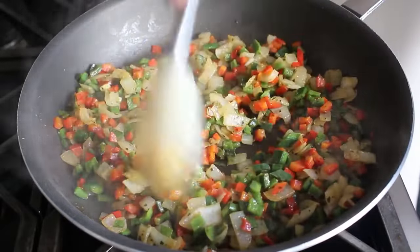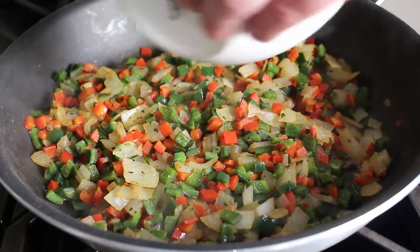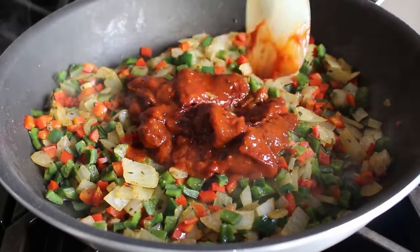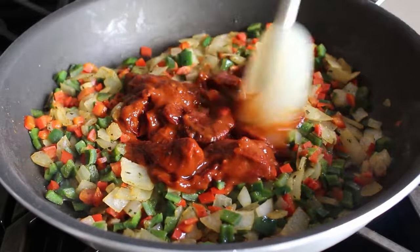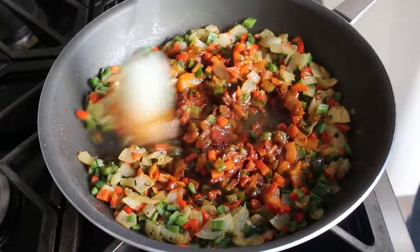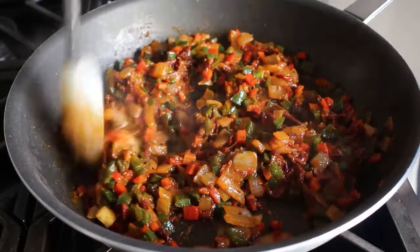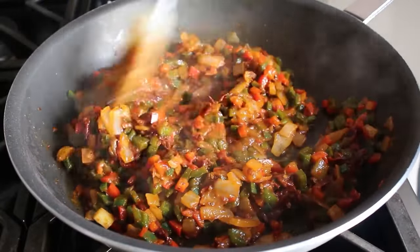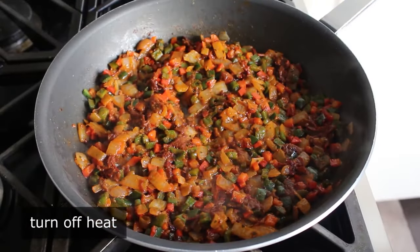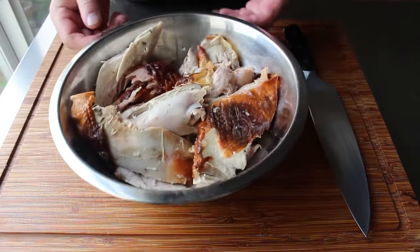At that point add what might be the most important ingredient: one can of whole chipotle peppers packed in adobo sauce. These are basically whole red jalapeño peppers that have been smoked over hot coals and packed in an amazingly flavorful chili sauce. Break those up and stir them in with a spatula. Fair warning — those are pretty spicy, which explains why you won't see me add any cayenne. Once broken up and stirred in, turn off the heat and reserve that pan of goodies while you prep the turkey.